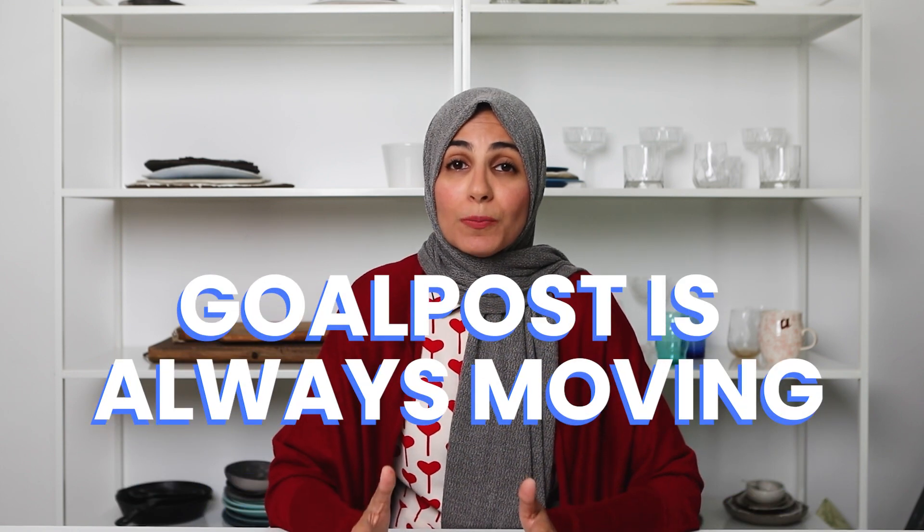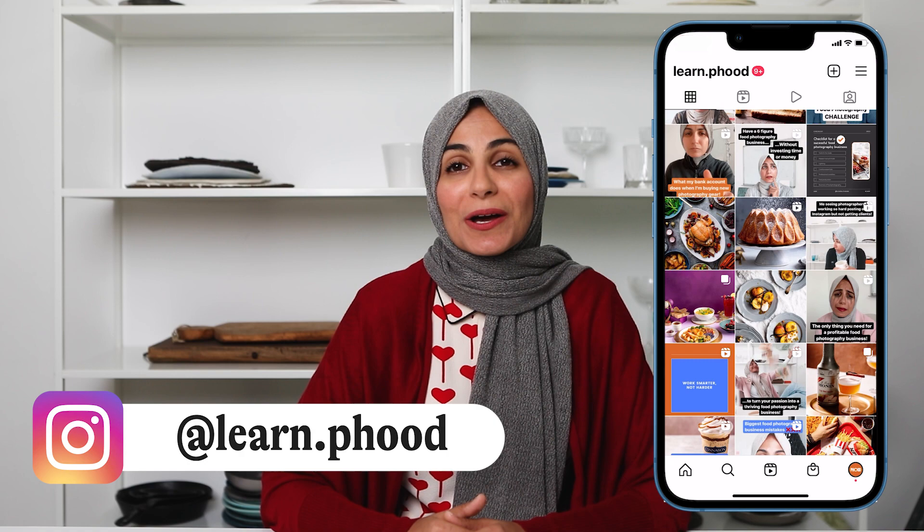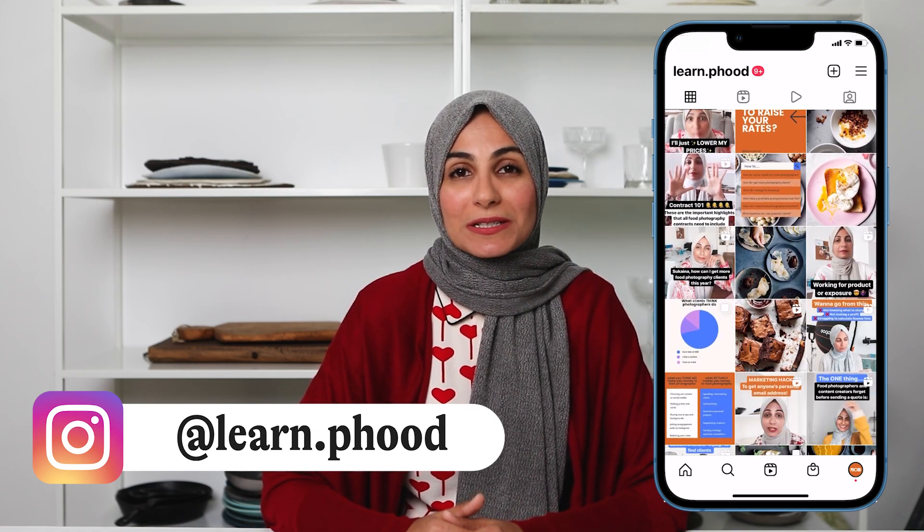The link for that is in the description box below. Before I leave you today, I just want you to know that as your food photography improves, the goalposts will keep moving forward, and there needs to be growth in skill and mindset at every stage of your journey. I always tell my students that making a successful business out of food photography is 20% skill, 30% marketing, and 50% mindset. That's why I made a whole video on three mindset issues you really need to master to be successful. You can click on that over here. I'll be back next week — follow me on Instagram where I'm there every day with new tips and tutorials.